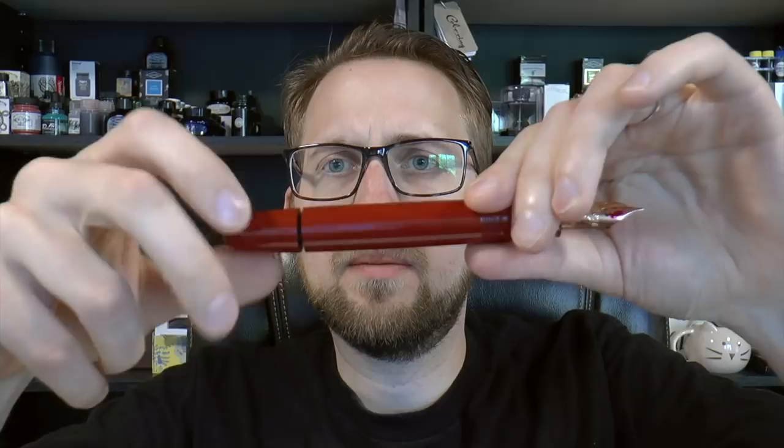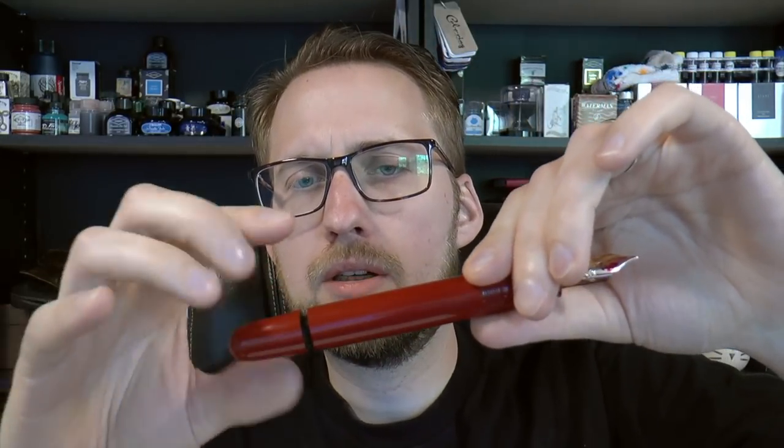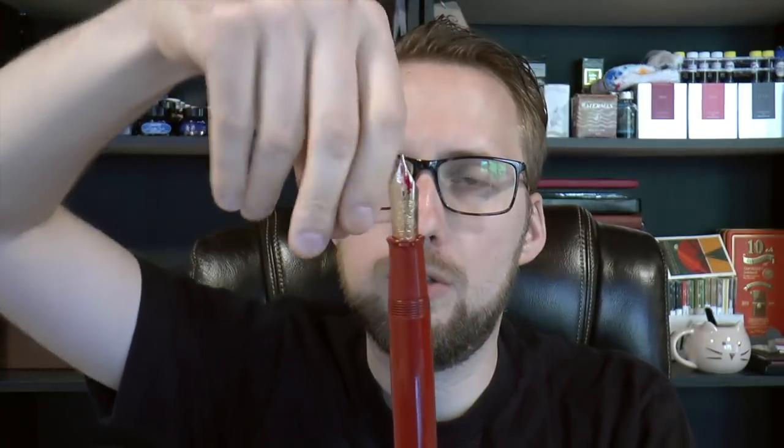It's an eyedropper with a one-way shut-off valve. You can unscrew this bit and pull it out, though I don't typically do that — I just unscrew it when I need to fill it. You unscrew the section, take an eyedropper and bottled ink, and just drop it in. It holds about 6 milliliters of ink, which is a considerable amount — consider that a standard converter holds under 1 milliliter, around 0.7 or 0.8.